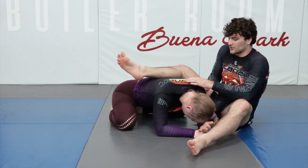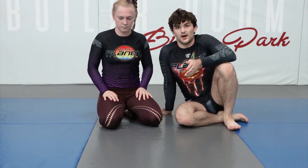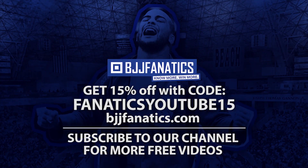We'll get into finishes and setups right now. Just so you know what the Peruvian necktie is — it's a submission from the vice grip. We're going to go into finishes and setups now. All right, let's go.